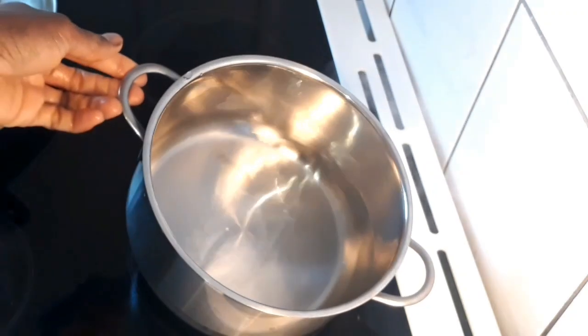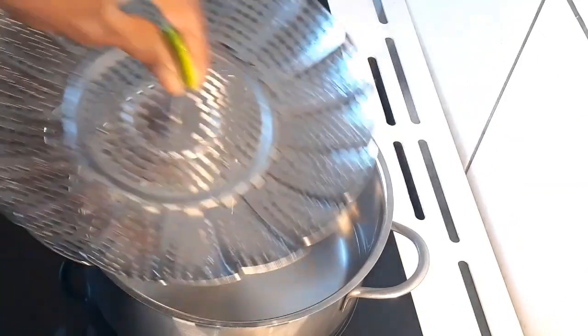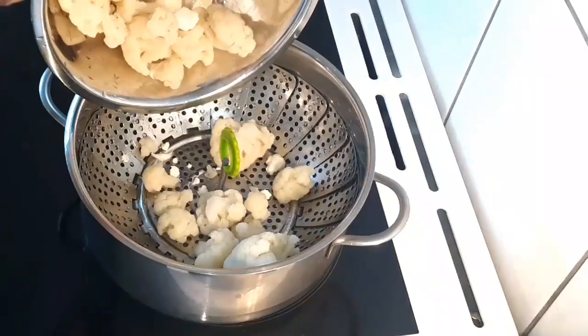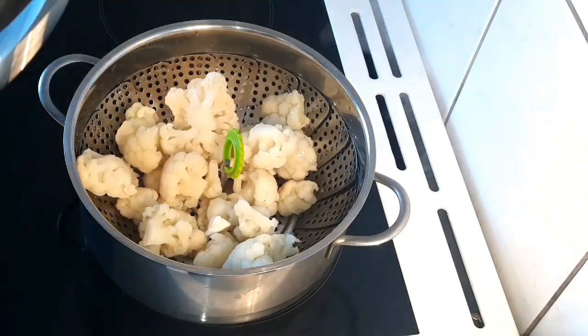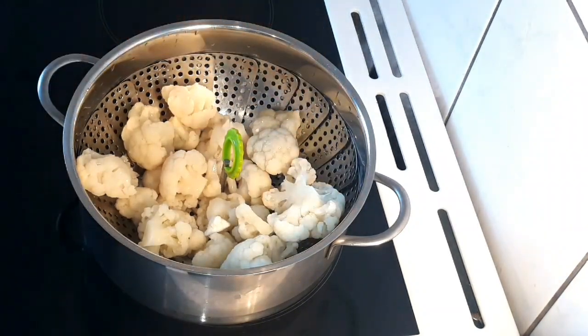Here in my pot I have one and a half cups of water. I'm going to place a steaming basket in the pot and add the cauliflower. I'm going to cover the pot now and allow it to steam for about 15 minutes.